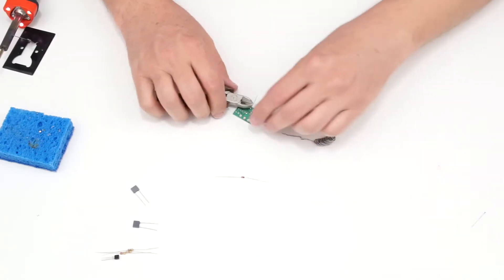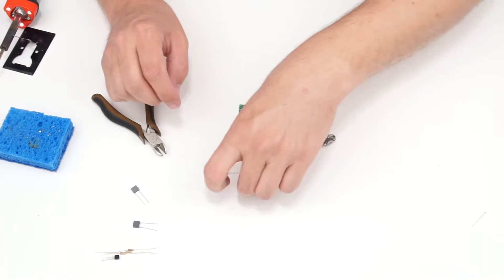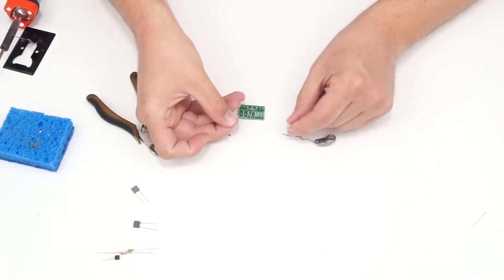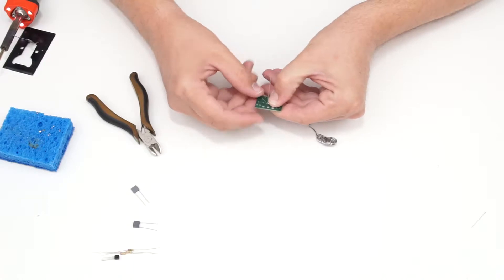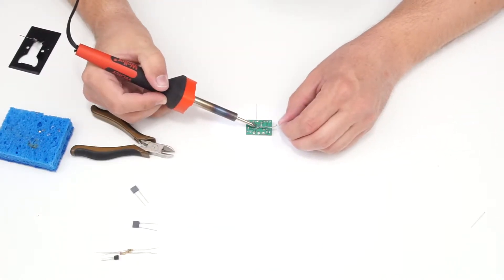I'll clip the component leads, flip it over, and insert the other diode, making sure the cathode is oriented correctly. Flip it over, bend the component leads out slightly, and solder.